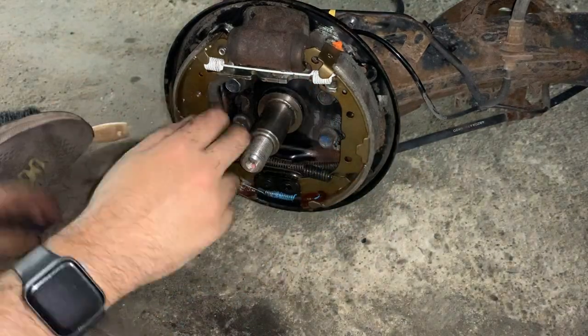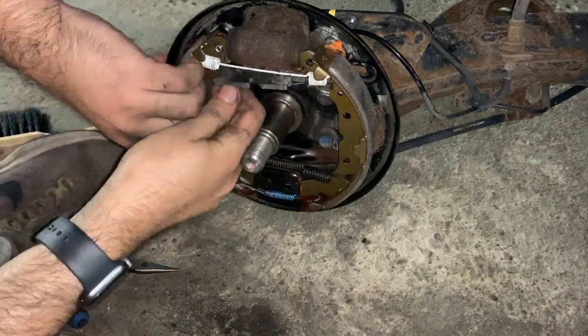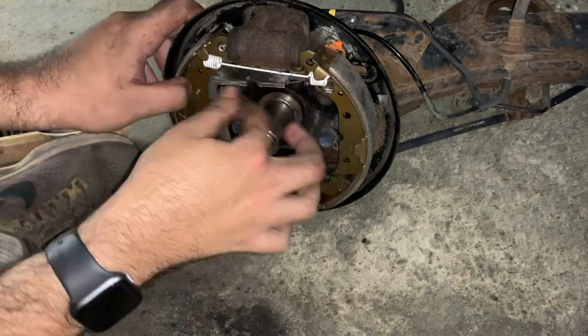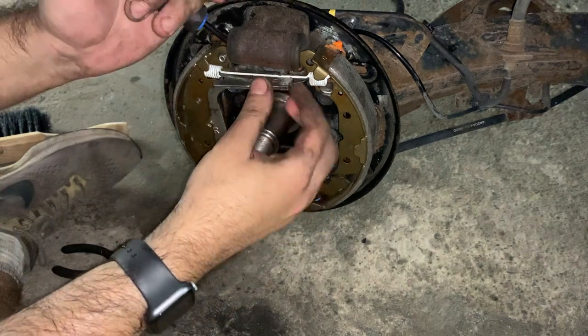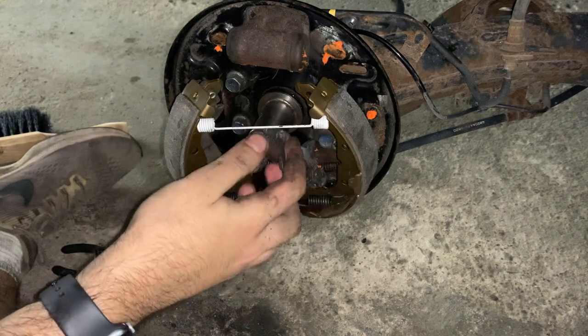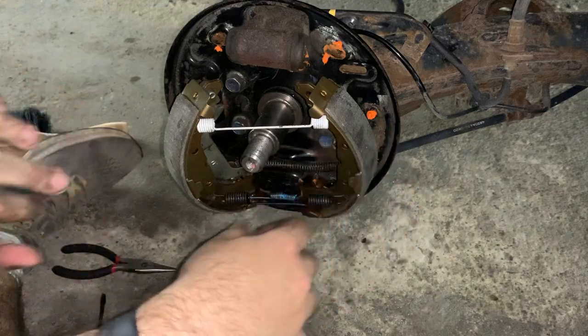I decided to try removing and reinstalling the auto-adjuster without taking off the main springs to save time. I got the auto-adjuster out, ensured it was in the retracted position, then tried using the screwdriver to pry against the brake cylinder and put the auto-adjuster back into the correct place. Right at that moment, I cut my ring finger open — this is in real time, not sped up. I gave myself a minor cut on my ring finger on my left hand, and I'm left-handed.